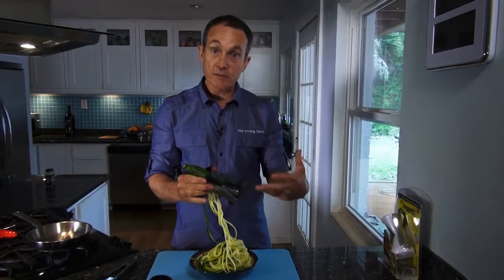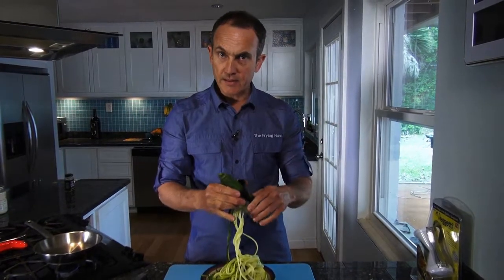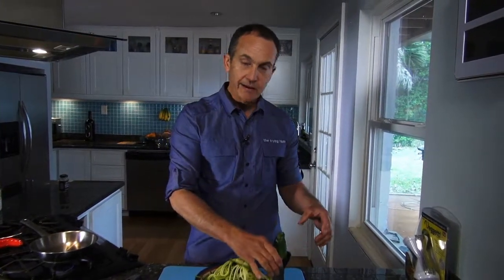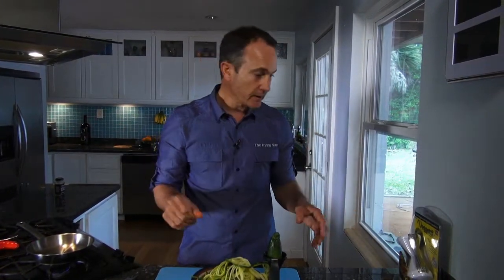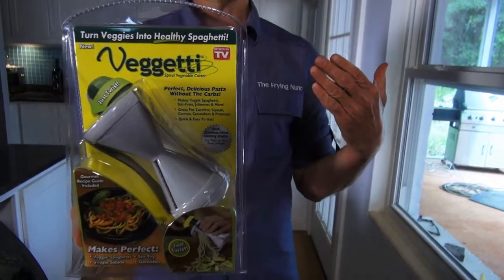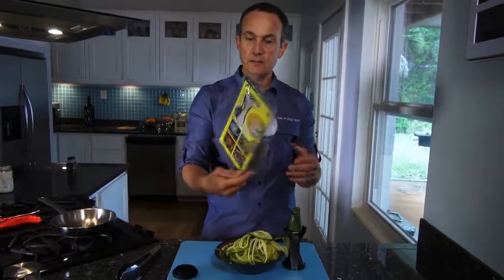You can do parsnips or even some of the heirloom carrots — the colored ones, purple carrots, things like that. And also, if you find long, skinny sweet potatoes, you can do the same thing and get the same sort of idea. And if you're wondering which online store to go to, here in Jacksonville, they sell one that's almost like it at your local Walgreens.